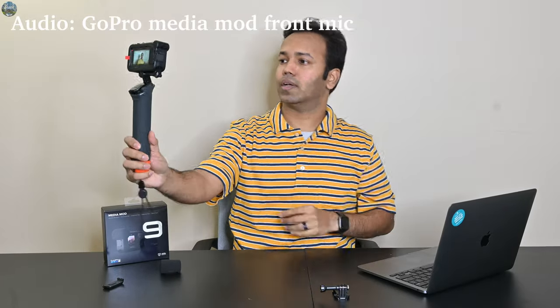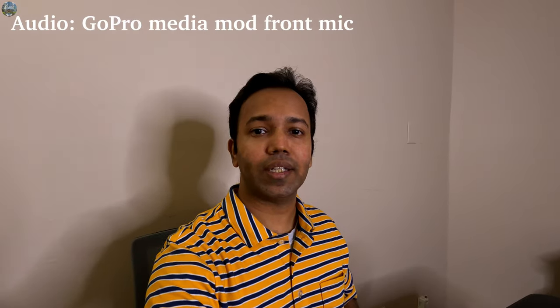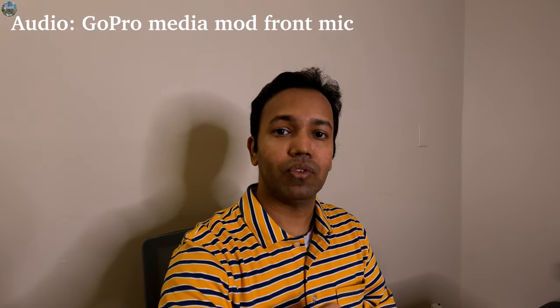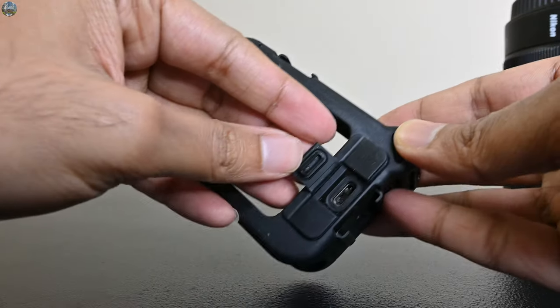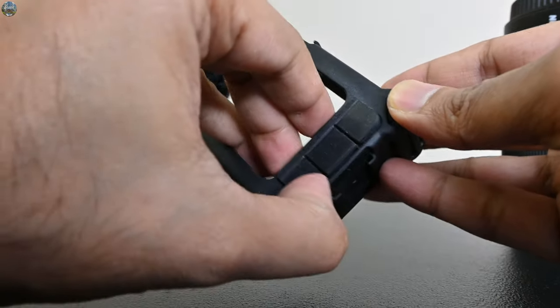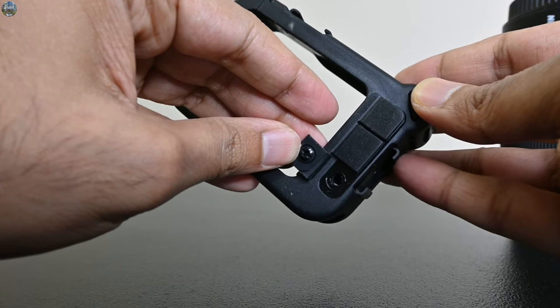This is a bi-directional microphone, so you can choose whether you want the front microphone or the back microphone on. If you are vlogging and showing something in front of you, you can turn on the back microphone. If you are recording yourself, you can turn on the front microphone. Another nice touch is that there are covers for the ports, so it is much better weather sealed. And here you can attach your external microphone.